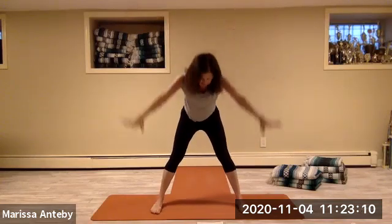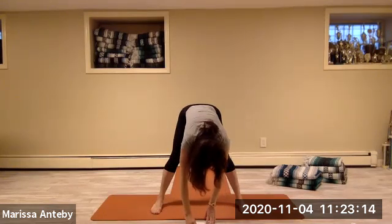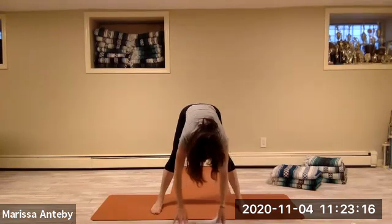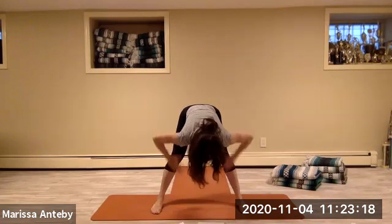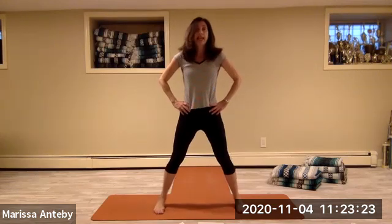Keep your legs straight, come down to hands to feet — the top of your head drops towards the mat. You're stretching the back of your legs. Take your hands to your hips and come all the way up. Let's lift the right leg out to the right — the arms come out to the sides and then back to the hips.